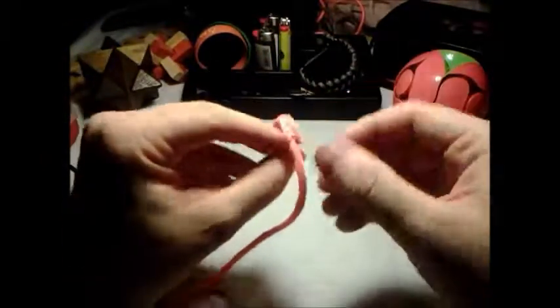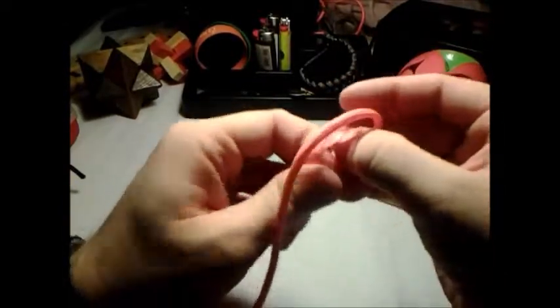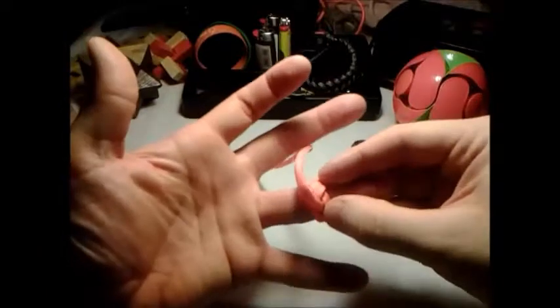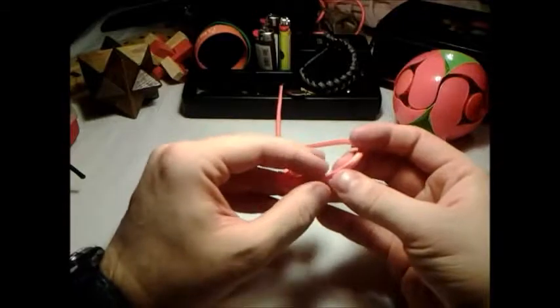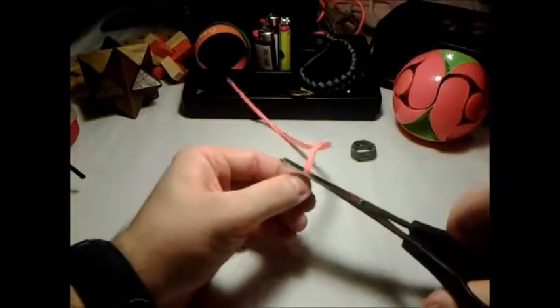It's a bit tight. I'm going to give some slack here. Let's see if that will give you some slack — it does feel a little bit bigger now. Put it on the middle finger, it's still a little tight. Now, to snip and singe this, just snip and singe. Ain't that hard.